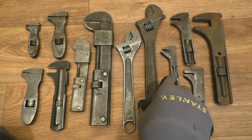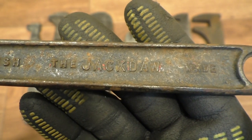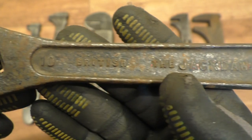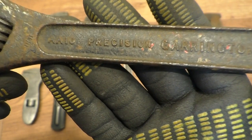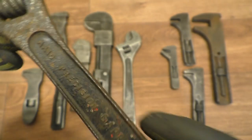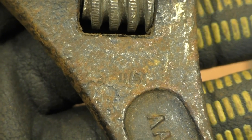Let's move along to the Garringtons. This very nice 10 inch — it says 'Jack Door' there. British made, 10 inch. On the other side we've got some markings: Precision, Garrington Forged, Precision Forged. This one's also got a year date on it — 1951. It's definitely 1951 stamped on there.